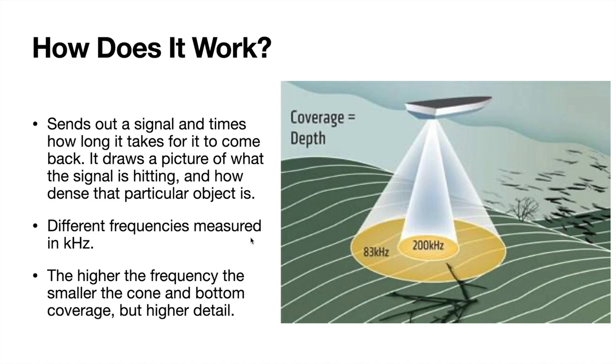If you're going over rocks, it's going to be a really strong return back, but say it hits off some fish or wood, it's not going to be as strong a return because that object's not going to be bouncing that signal back with as much strength. It's going to convey that to you on your graph by whatever color palette you select, and it'll show you how dense the object is. It's measured in different frequencies, and here's the big kicker: the higher the frequency, the smaller the cone.